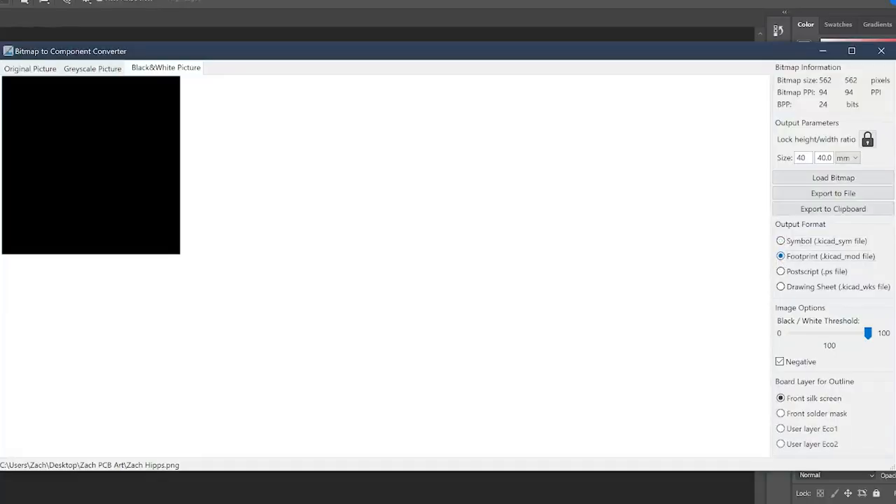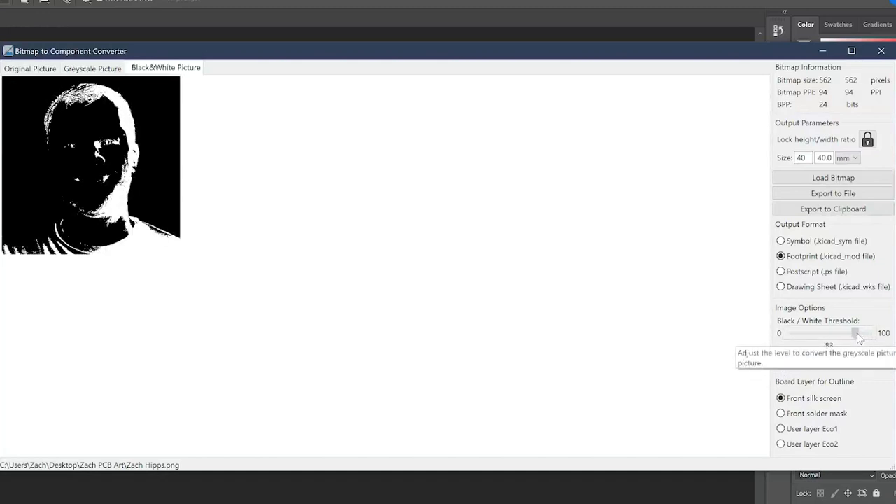There's more than one way to go about doing this, but I found the process I'm about to show you is probably the simplest. The first thing you need to do is check the negative box — we're going to be working with a negative version of this image. The first layer I want to create is the darkest part of the image: the shadows and all of the darkest parts. My profile picture is in color, so I can see that the left-hand side of my face is in shadow, and the light gets lighter as you cross to the right side. I start the threshold at 100 — the entire image is now black — then I slide the threshold down until I start seeing the darkest parts of the image turn white.